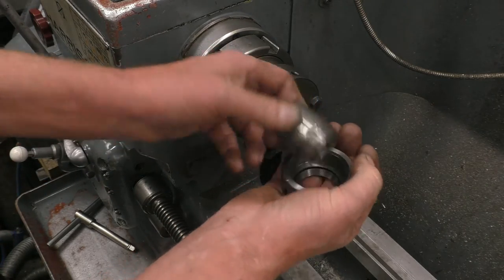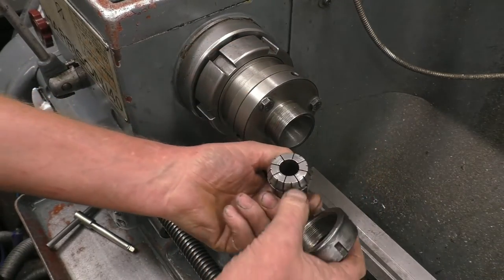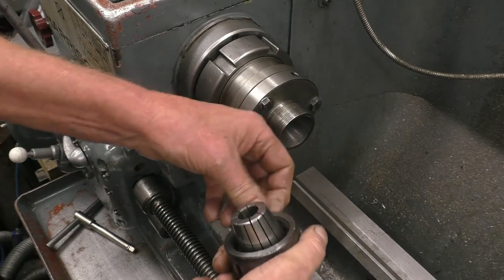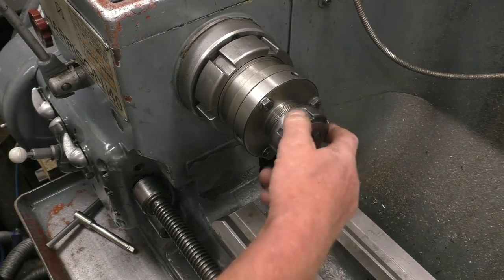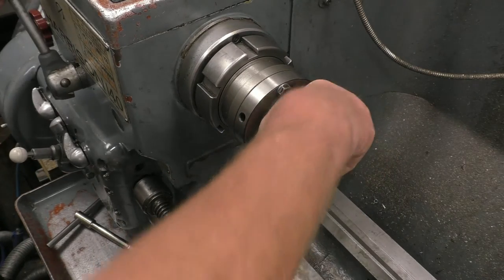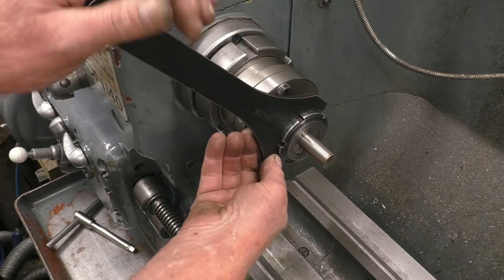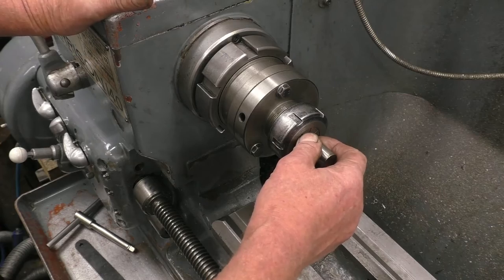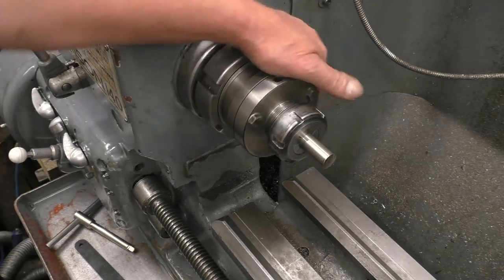Here are the collets — spring collets. These are used in industry all the time and are very popular. These collets have quite a decent range; they've got a one millimetre range that goes from 17 to 18, so there aren't that many collets in the set. This is round bar — it's round and normally used for setting up — so we'll tighten that up. The other advantage of these types of chuck is you can grip threaded bar without damaging the threads. We'll put the clock on and see how near that one is.